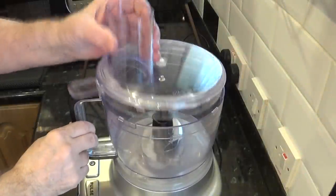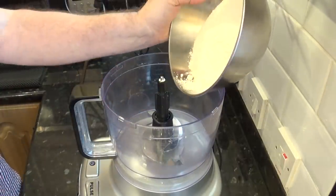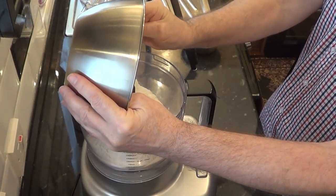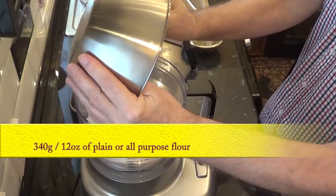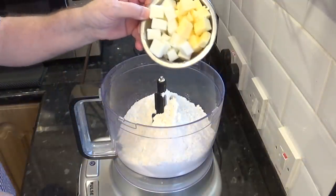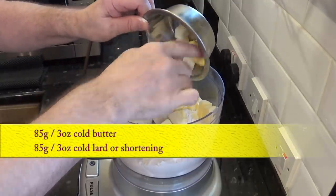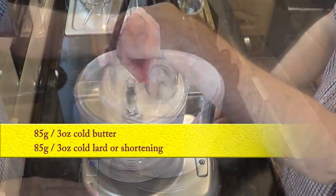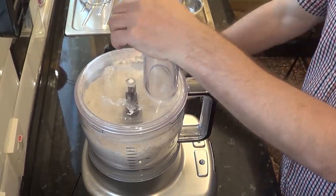While the potatoes are boiling I'll start the pastry. I'm using my processor to make mine — it's much better and easier this way, but if you want to know how to make it by hand check out my chicken and mushroom pie video; there'll be a link top corner of the screen. First I'll add the 340 grams — that's 12 ounces — of plain or all-purpose flour, followed by the 85 grams — that's 3 ounces — of butter and the same amount of lard or shortening, and I'll give that a quick burst until it resembles fine breadcrumbs.